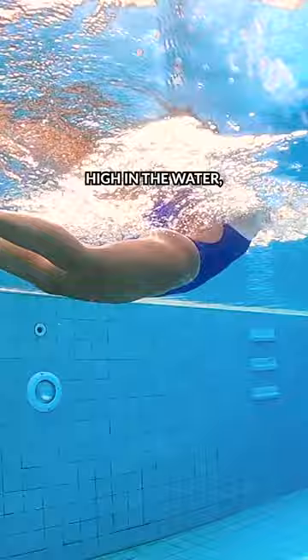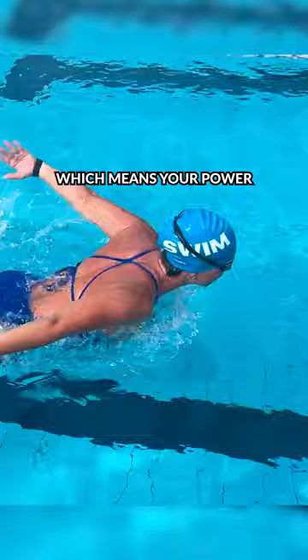Breaststroke and butterfly are both short axis strokes, which means your power comes from your hips. You kind of end up having a body motion that's like a teeter-totter, pushing with your chest, then your hips.